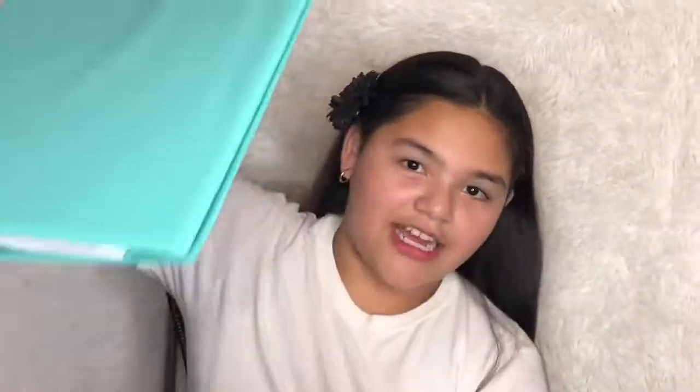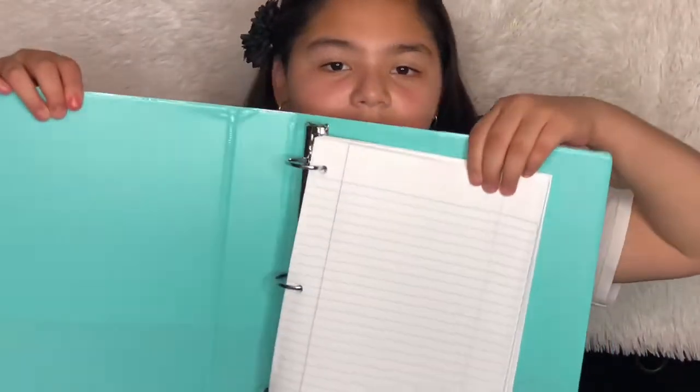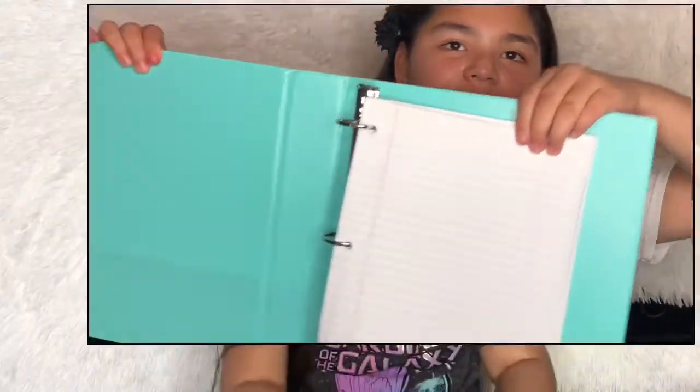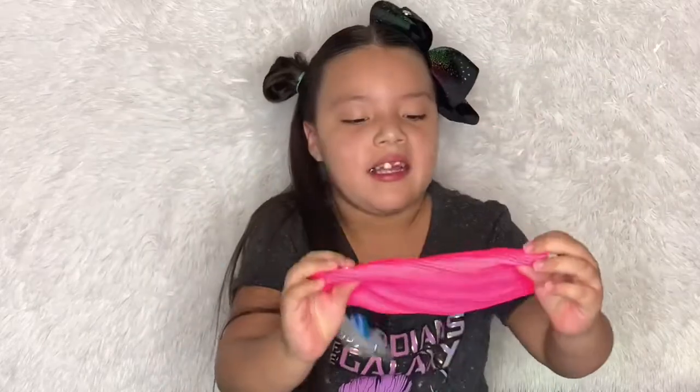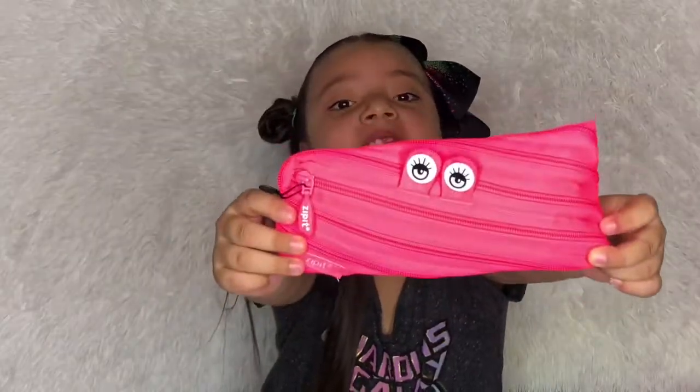The first thing I'm going to show you from the big compartment is my binder — it's a mint one, one and a half inch. Inside I have some papers. And then I have another one — this one is the cutest!